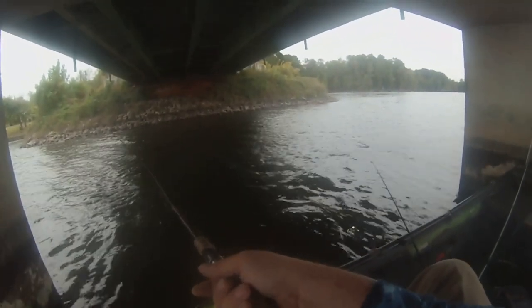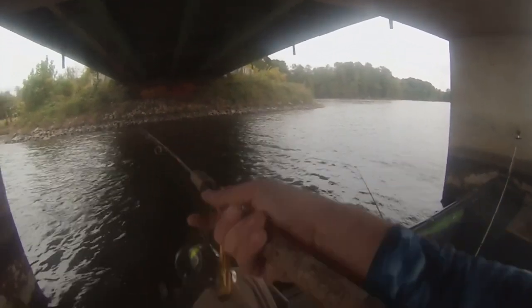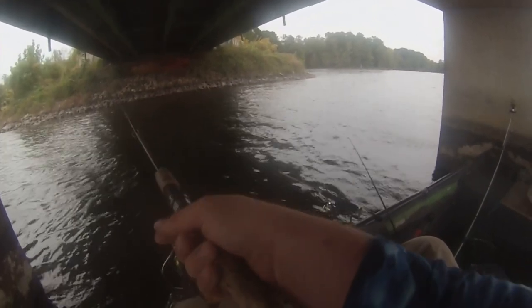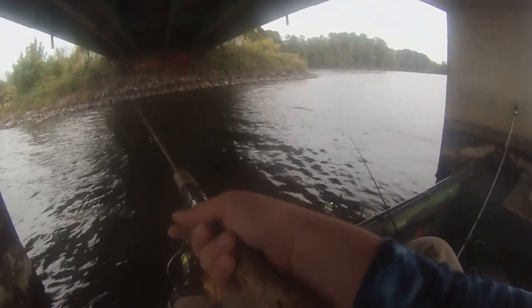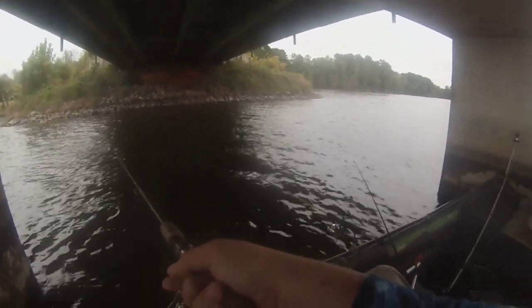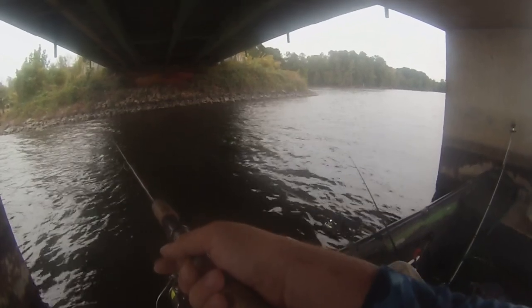Now the thing about fishing with minnows — it's a patient game. I'm over here tied up to the bridge, I got a jig in my hand and two minnows out. I could sit here and just relax. The wind's blowing probably like eight miles an hour right now, but I mean, I'm good right here. Sometimes you just gotta take it easy. It's like 7:30 in the morning. Great day out here.